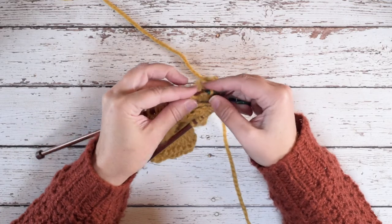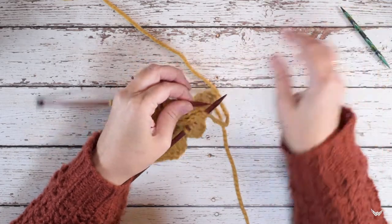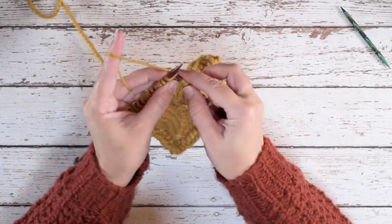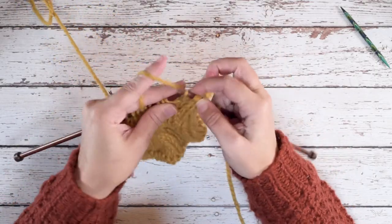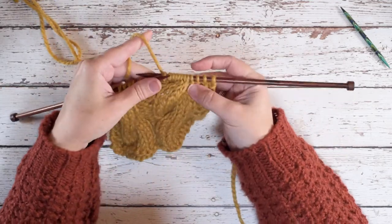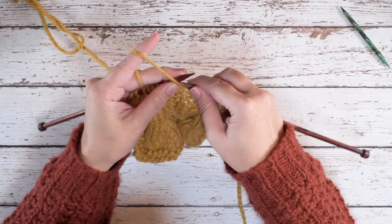We're done with the cable needle now. We'll put our working yarn in the back again and knit those four stitches from our left hand needle. So we've worked the four over four RC.